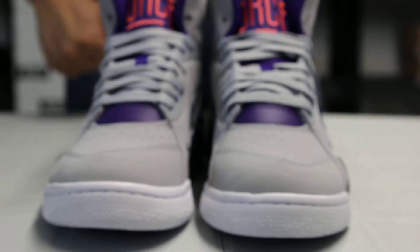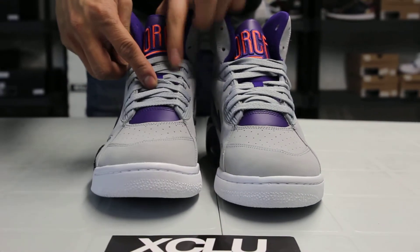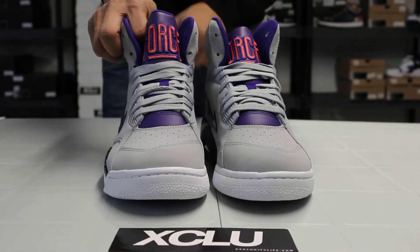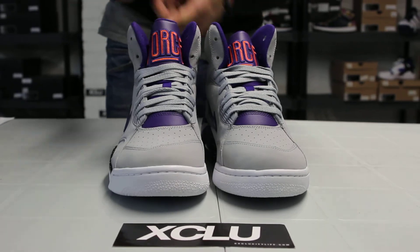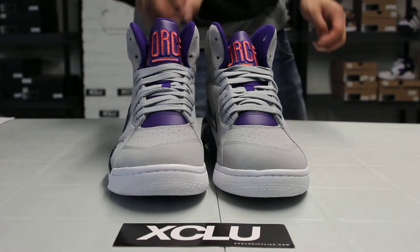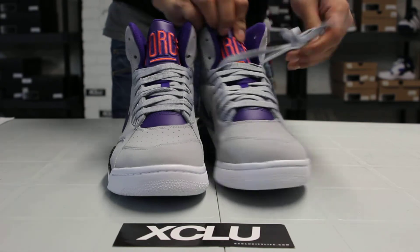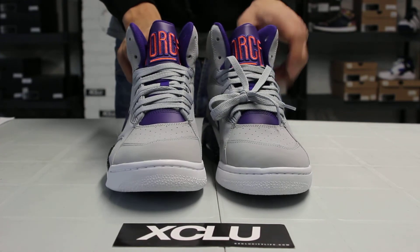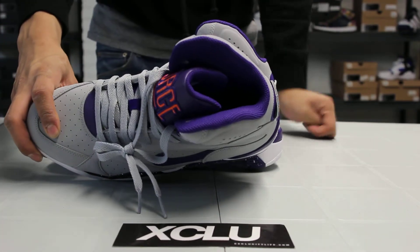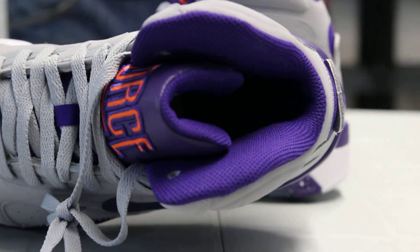Take a look at the front of the shoe — you get a purple hint of leather right over there. On the tongue, you got that purple textile, finished with the top of the tongue in a leather material with that Force in orange. The shoe also comes with wolf gray laces with regular lace tips, and on the inside of the shoe, you got your purple lining on the ankle and on the inside of the tongue, finished with your insole in purple and a Nike Air in orange.